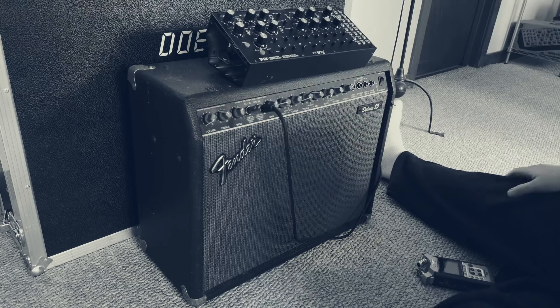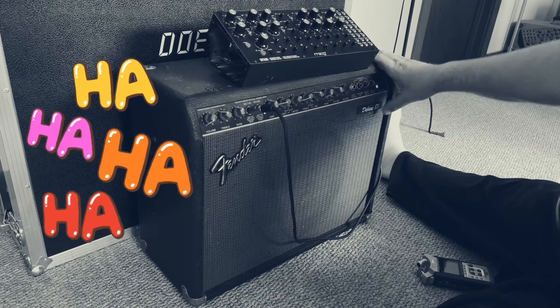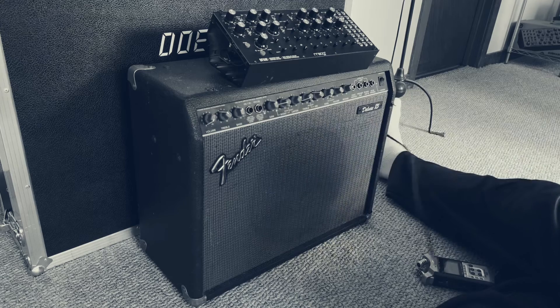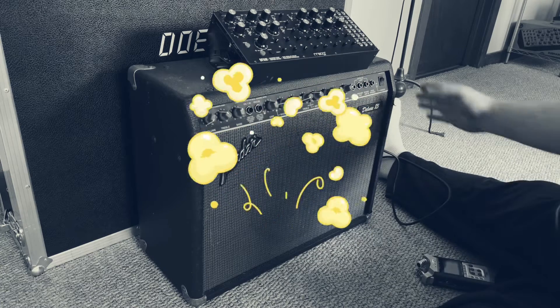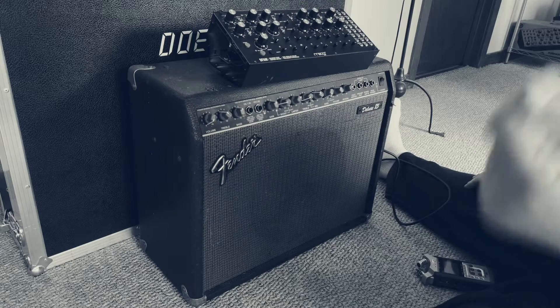Well, that was a miserable failure. First of all, I'm doing a line-in on an instrument, and that's stupid. For some reason I thought that would work, but I forgot — because I'm an idiot — and it sounds awful. I think there's something wrong with this amp. I think it's just too old. It's not worth the money. I think I'm going to put it on the curb. See ya.